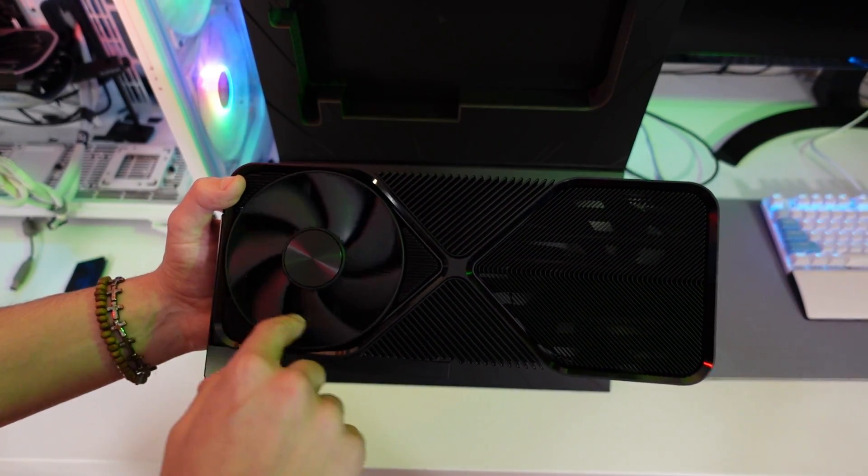Hello guys, Ancient Gameplays here, I'm Fabio Pisco and welcome to my channel. Today we have an unboxing of cards I never had the opportunity to unbox — the Founders Edition cards from Nvidia. I want to thank Nvidia for sending these two cards, the RTX 4070 Super and the RTX 4080 Super. Today we're only going to unbox the RTX 4080 Super, and tomorrow I'll release the unboxing of the RTX 4070 Super, which is already unboxed.